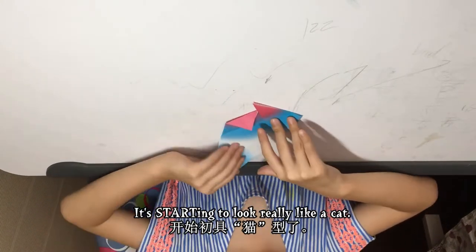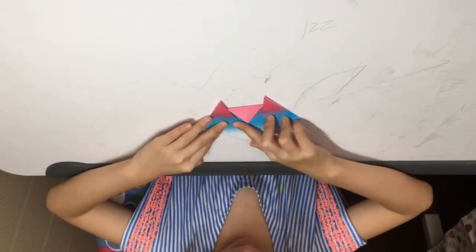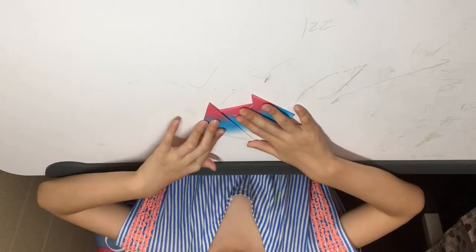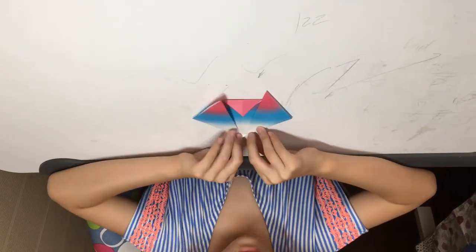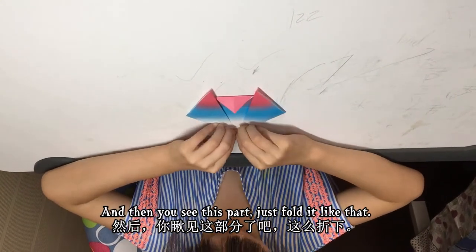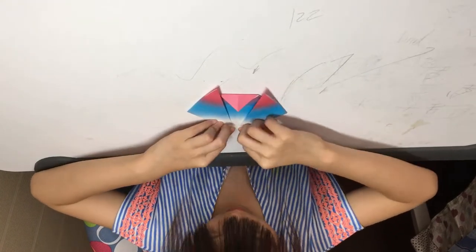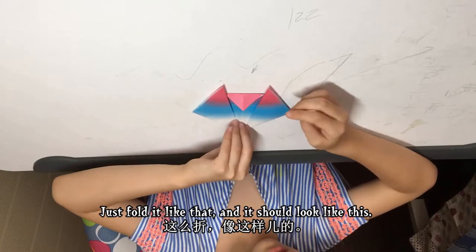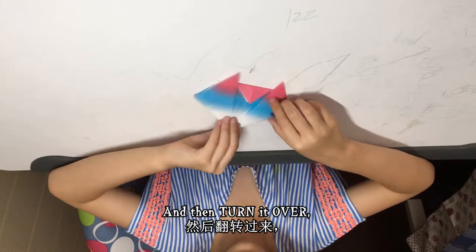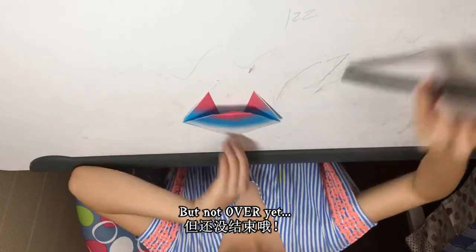It's starting to look really like a cat — you see that? Then you see this part, just fold it like that — the white part here — like that. It should look like this. Then turn it over, and there's a cat, but we're not done yet.